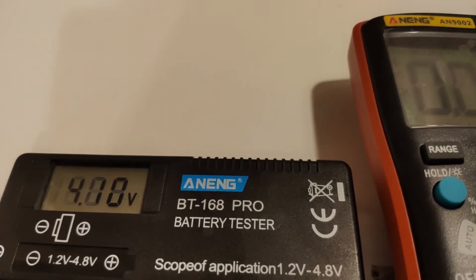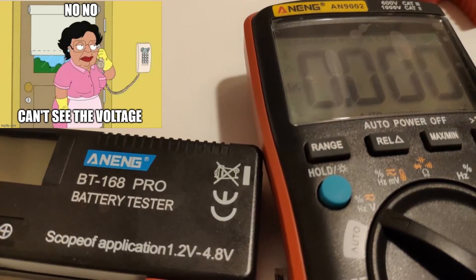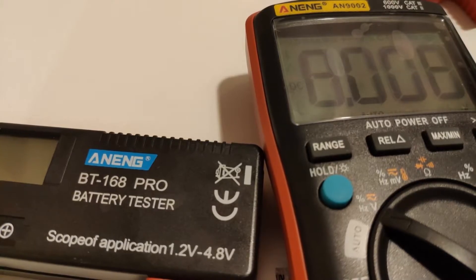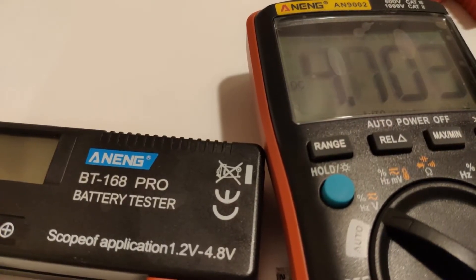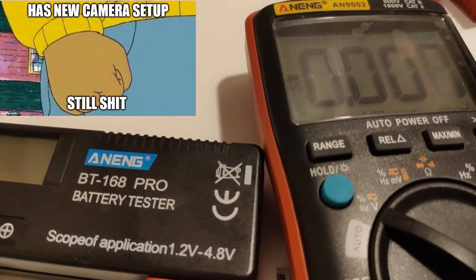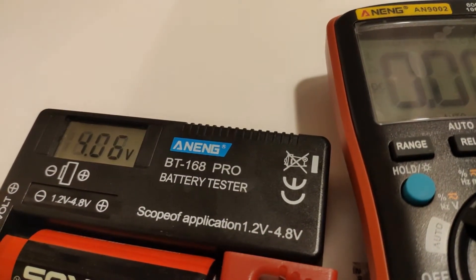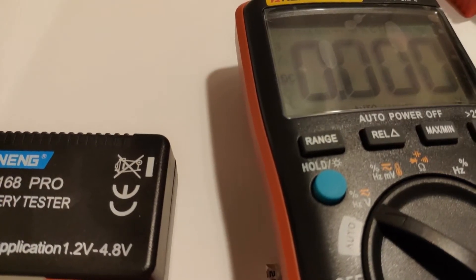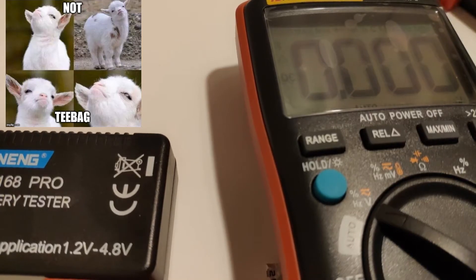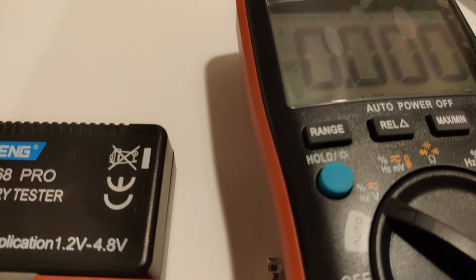So we'll just quickly check out its accuracy. You can see it's reading 4.10 volts on that Moly cell. We'll move it over here, take the cell out, and grab the multimeter probes — 4.103. So it is pretty close. Obviously the resolution isn't as high, so it's not going to tell you the last digit. With the 26650, it's reading 4.05 volts. We'll bring it over to the multimeter and connect the two probes — and you can see that's pretty much spot on: 4.056. So you're losing the last digit. But honestly, I had to pull that multimeter out of the cover to set it up. So as you can see, it is much easier to just use the BT168 Pro.